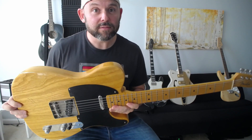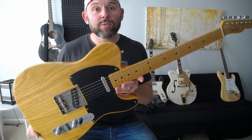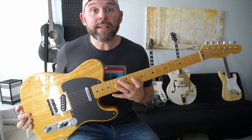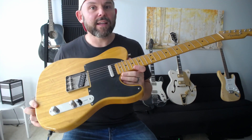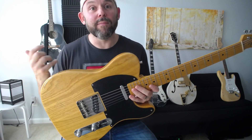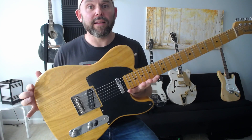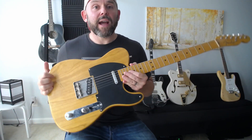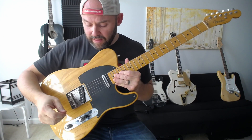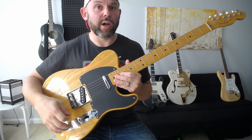This is a Telecaster — we'll start with this one because it's arguably the most basic of guitars. What defines a Telecaster is arguable at this point, but I would say most of it is the body style and shape. It usually has two single coil pickups and a three-way selector switch.